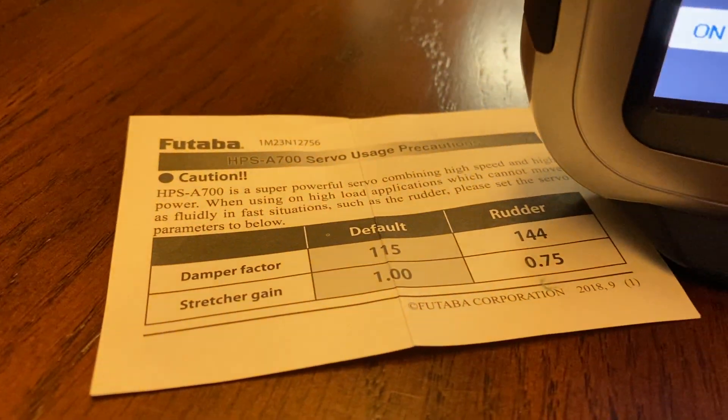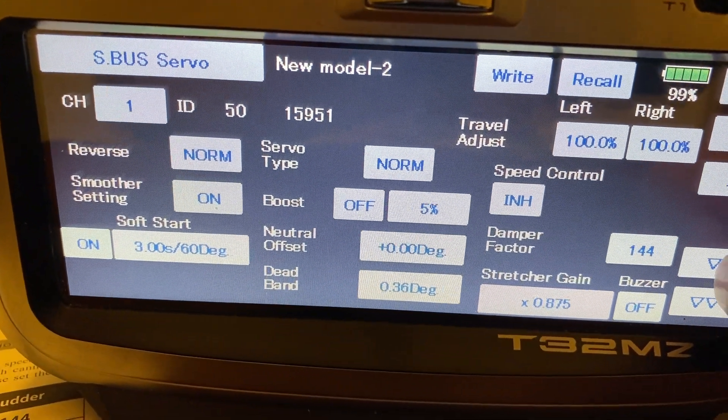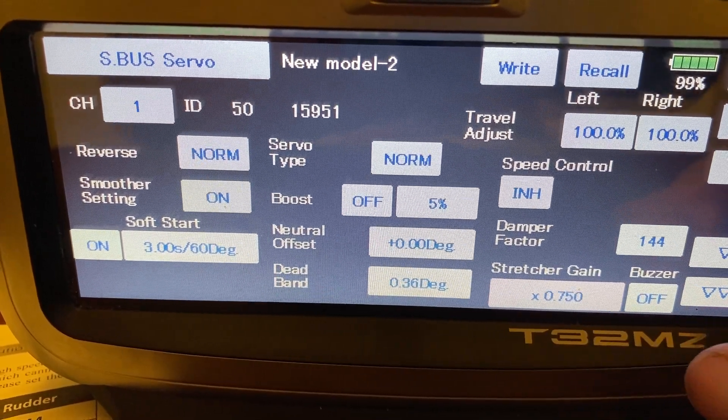We want to change the stretcher gain from 1.0 to 0.75. Here's the stretcher gain, and we just want to knock that down to 0.75.